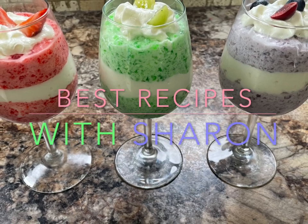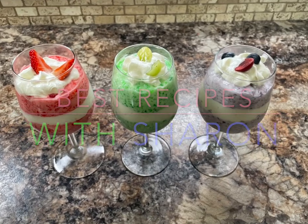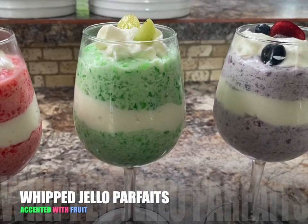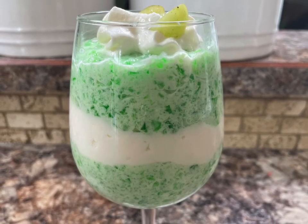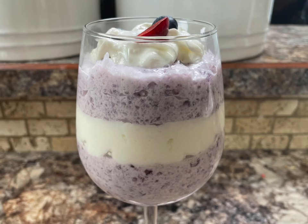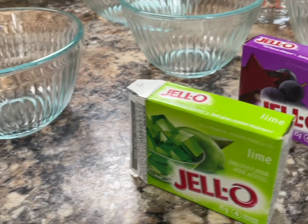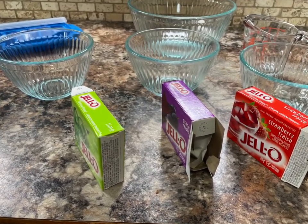Hello everyone, welcome to Best Recipes with Sharon. Today I'm going to show you how to make a really nice summertime dessert. I call these whipped jello parfaits, and they're accented with fruit. They're not only easy to make but very flavorful, light, and refreshing for a hot summer day. You can do this with any flavor you choose — today I'm using lime, grape, and strawberry.